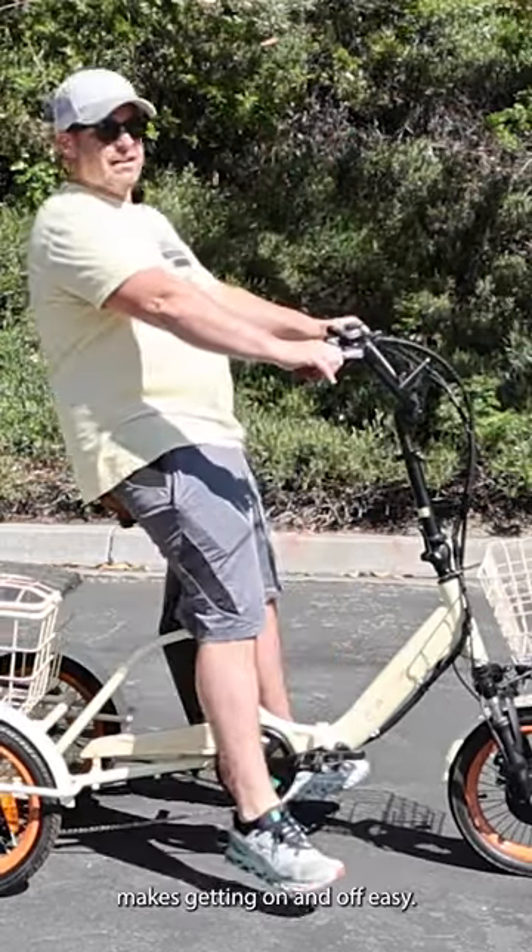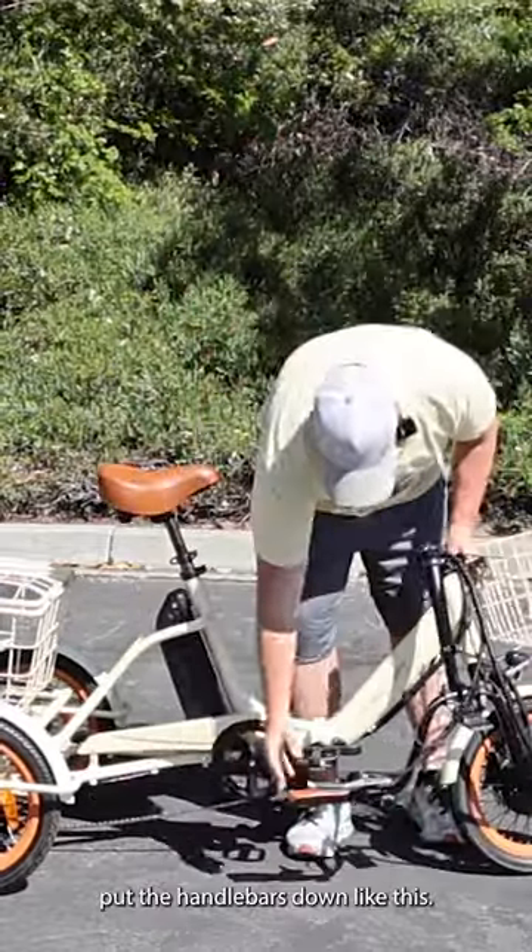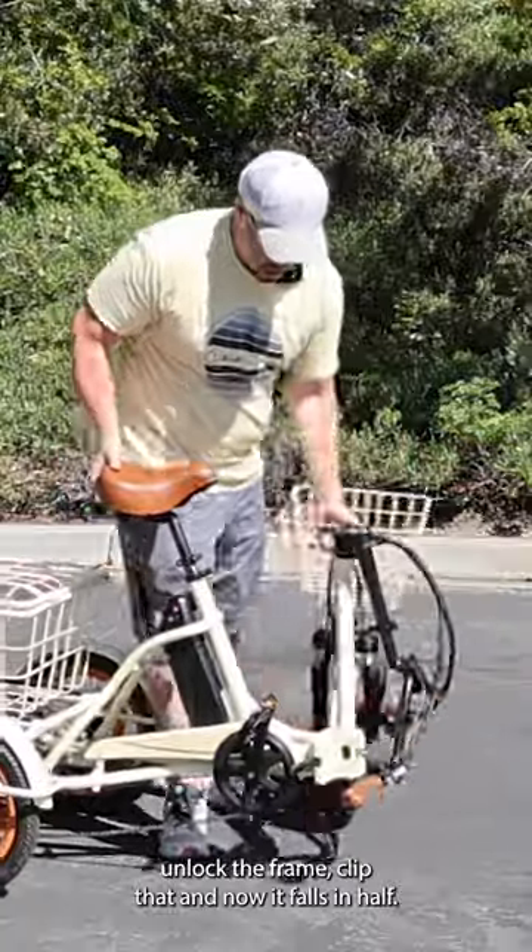16 inch tires makes getting on and off easy, very safe and easy to ride. Put the handlebars down like this, unlock the frame, clip that and now it folds in half.